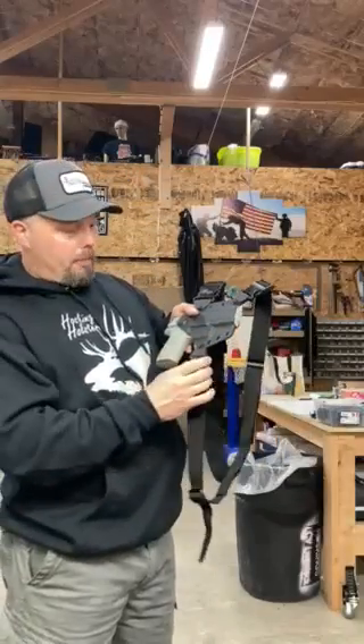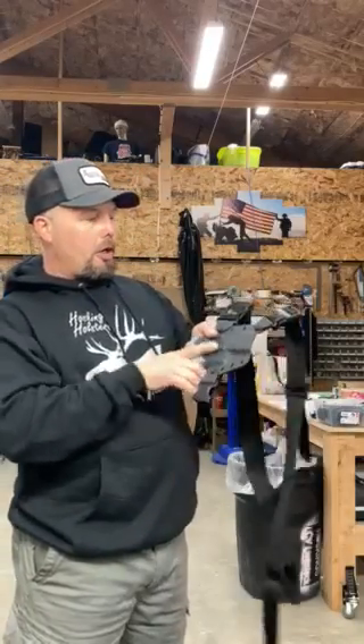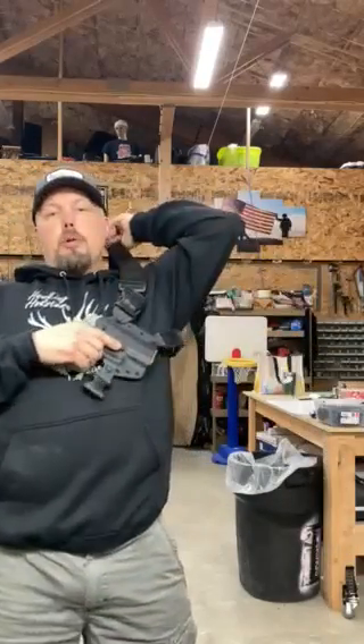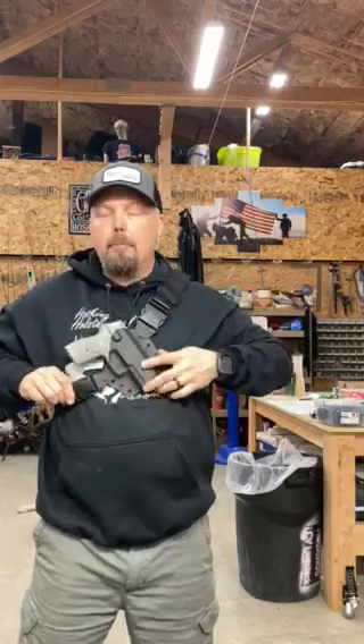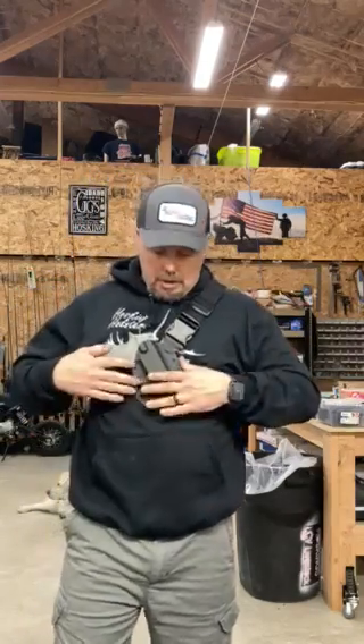Easiest way to do it is undo this bottom buckle below your trigger guard. Slide your non-shooting arm through the other two straps. Reach behind you, grab that other buckle, snap it into place and you're good to go.